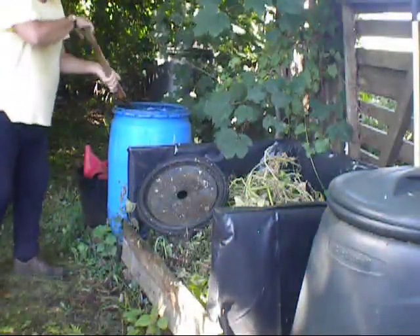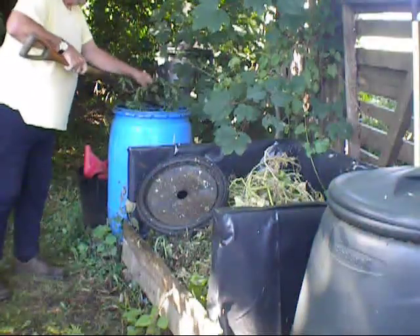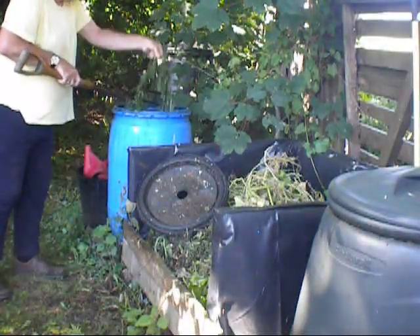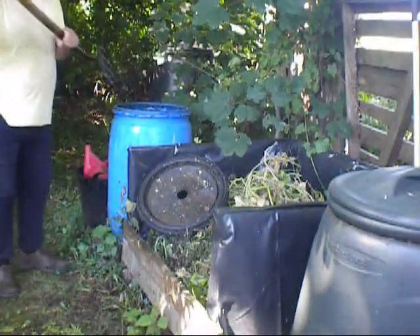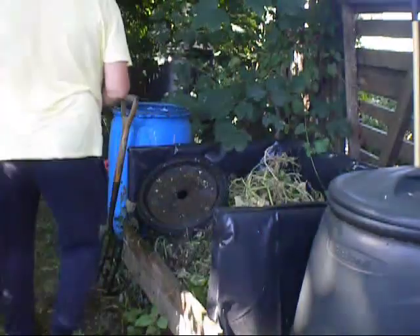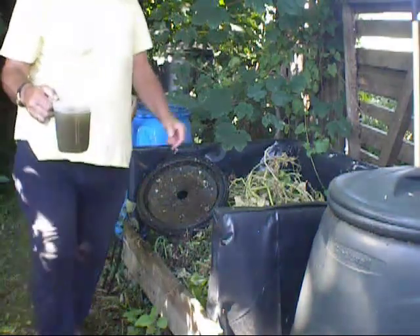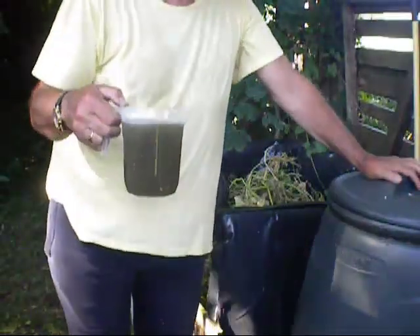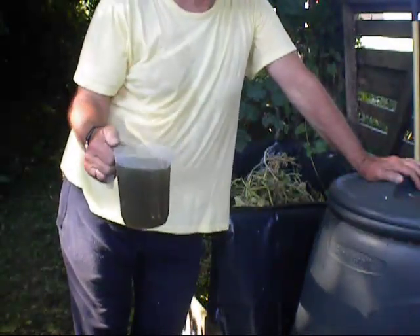Now this one takes a little bit longer to ferment than the ones in the polytunnel. All I do is add another bag, or a half a bag, every week. You can start taking it off once the mixture is just nice and green. I ran off a bucket of that — beautiful, nice green. If it was a plant, I would surely drink it, but it absolutely stinks. But it's beautiful stuff.